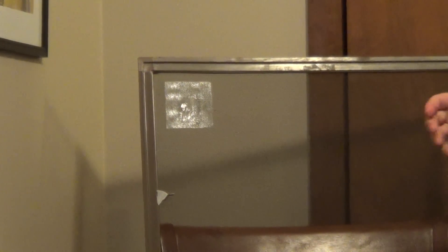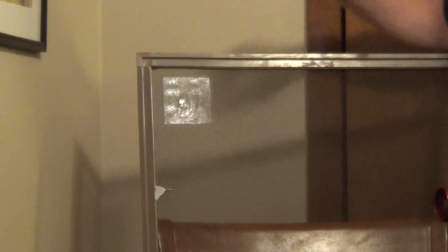And that's all there is to it — that activates the adhesive and locks it in place. Just a very easy fix for your screens.